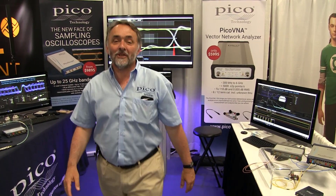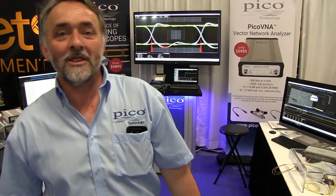Hello, I'm Mark Ashcroft, RF Business Development Manager at Pico Technology Limited. We're here at IMS, taking part this year, 2017, in Honolulu, Hawaii.